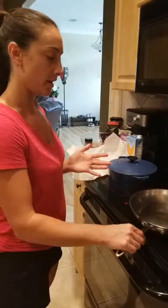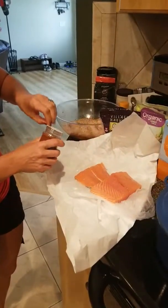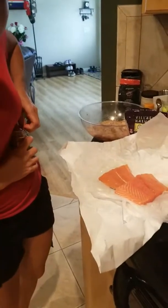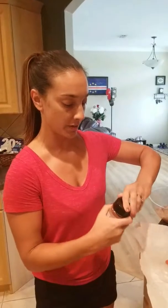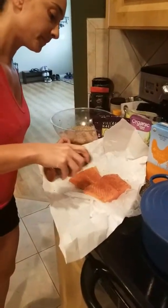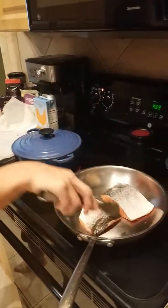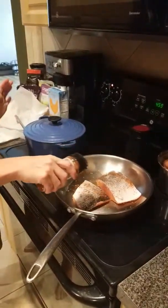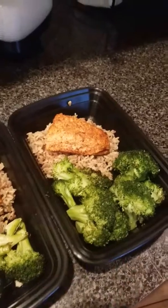For the salmon, I put a little bit of coconut oil in the pan, then I take my blackened seasoning and sprinkle a little bit on top before I put it in the pan. You want to cook it about three minutes on one side and about five minutes on the other side, depending on how well cooked you like it.